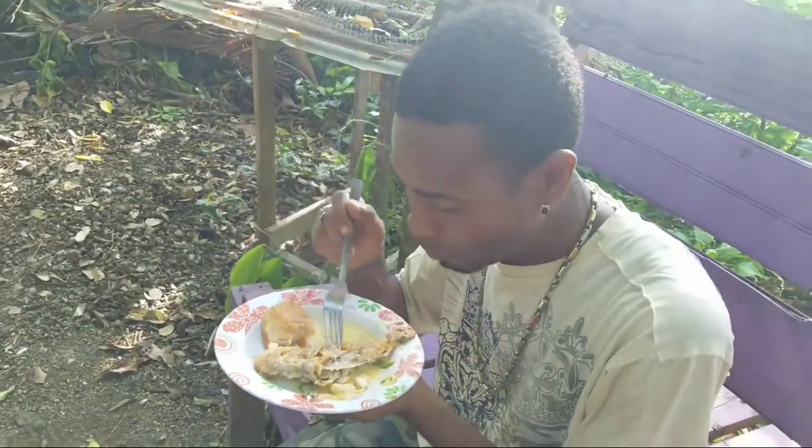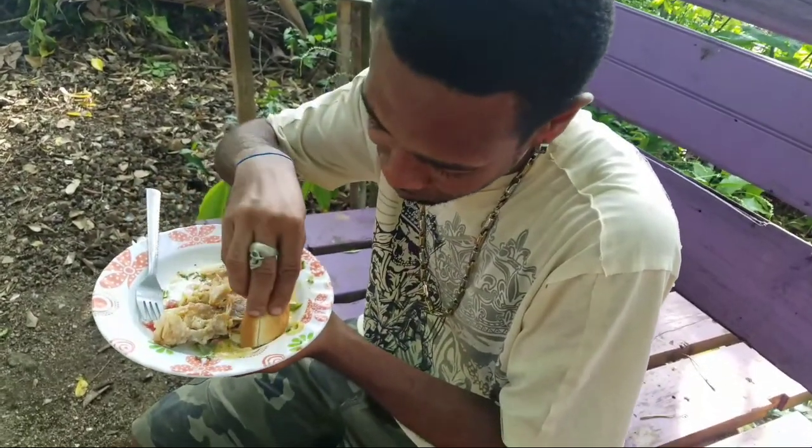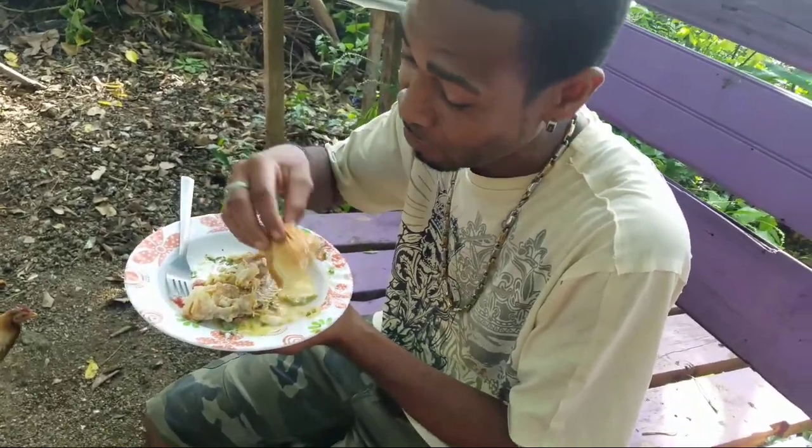Subscribe, catch the recipe, enjoy. More sauce there — nothing goes to waste, nothing at all. Coconut butter sauce — check the recipe, people. It's a sweet, sweet one.